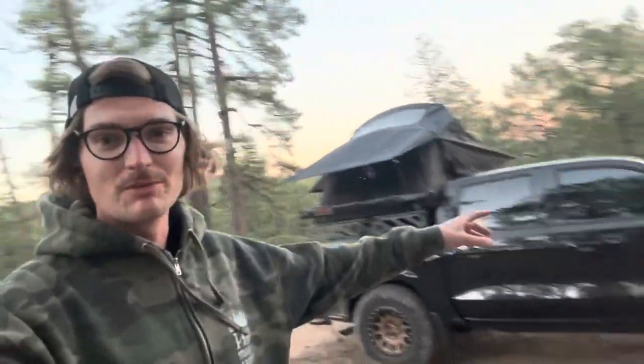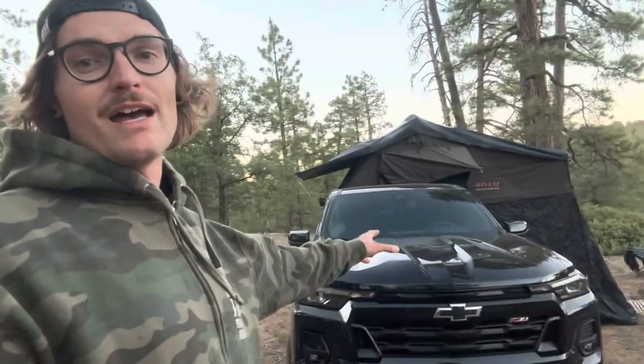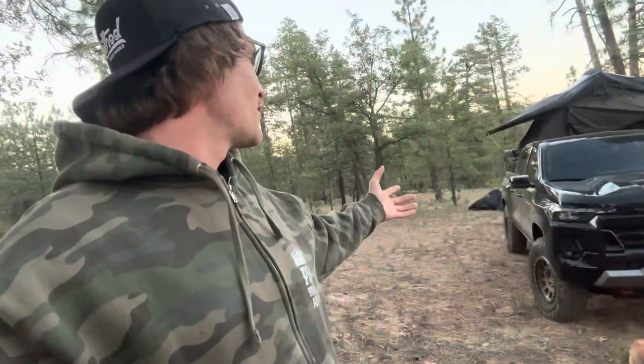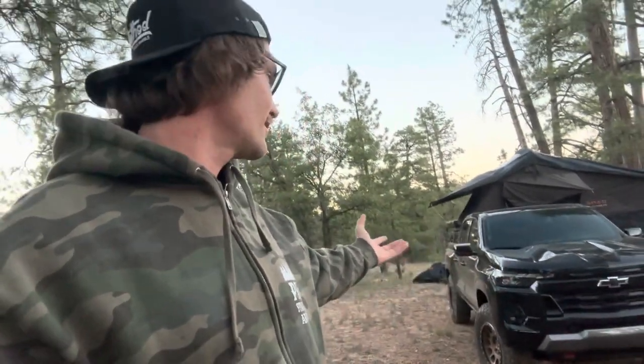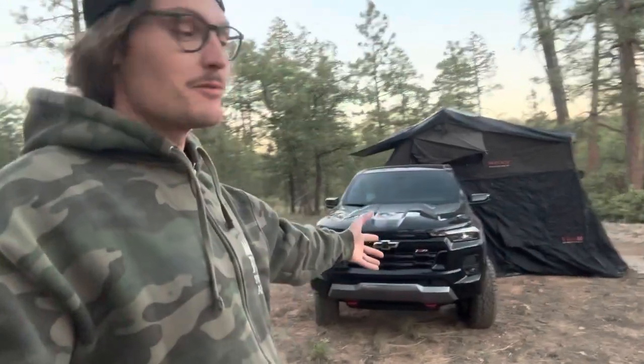I'm gonna show you the setup here — my camping setup and what my rig is about. This is my 2023 Chevy Colorado Z71, the black one. I originally was going to get the Trail Boss, but I decided to get the Z71 because the Trail Boss just has like a two-inch lift, a two-inch wider track, and the work truck interior. My thought was that eventually when aftermarket parts come out, I could build it better than the Trail Boss suspension-wise.